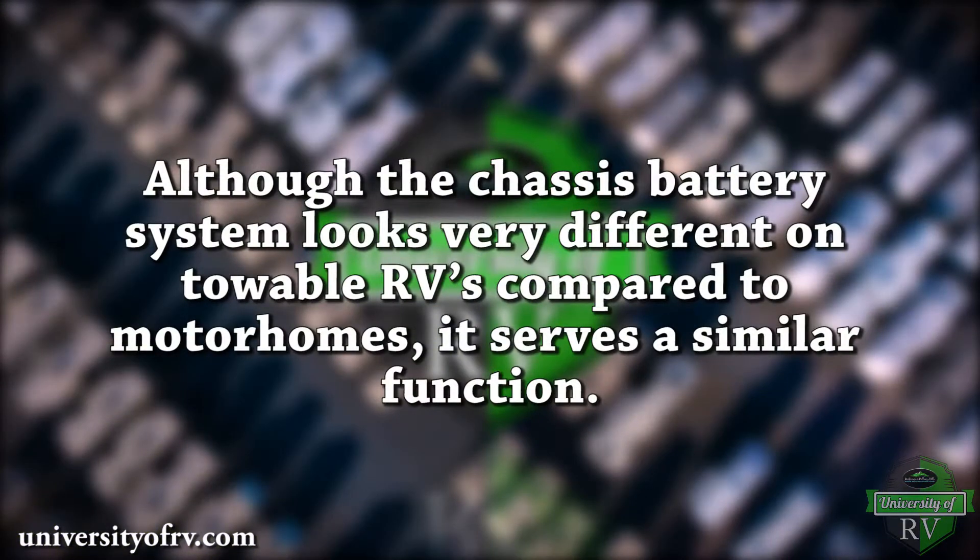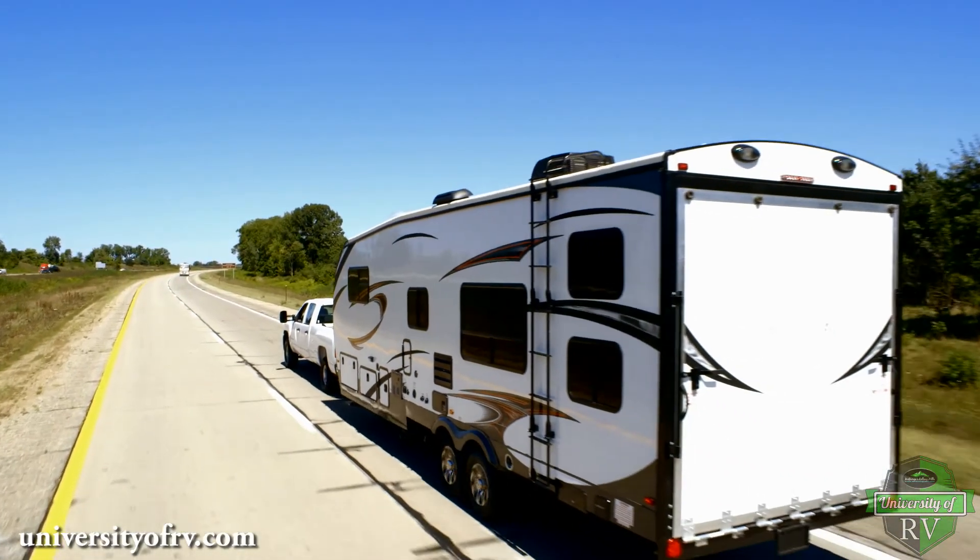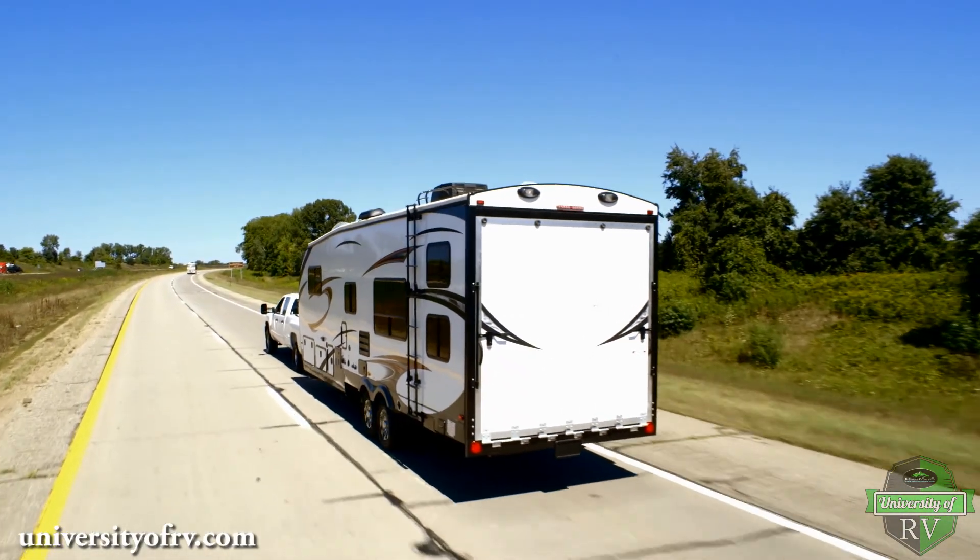Although the chassis battery system looks very different on towable RVs compared to motorhomes, it serves a similar function. On towable RVs, the chassis battery is actually your tow vehicle's battery.